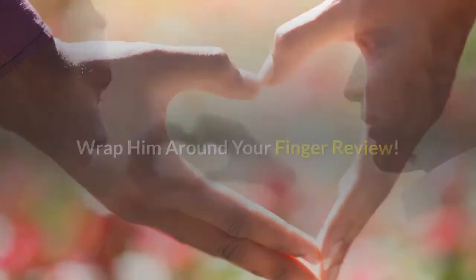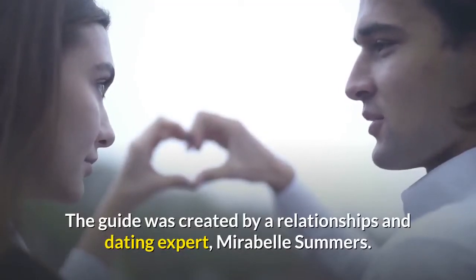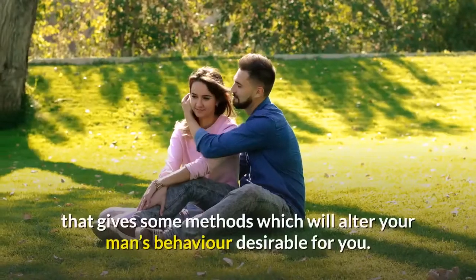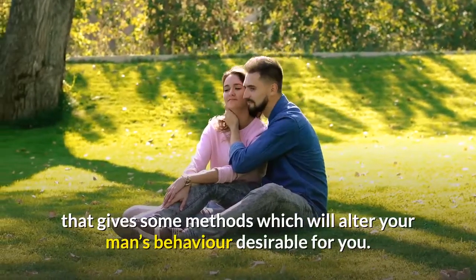Wrap Him Around Your Finger is a guide created by relationships and dating expert Morable Summers. It is basically a step-by-step guide that provides methods which will alter your man's behavior in a desirable way.